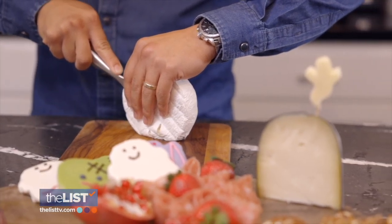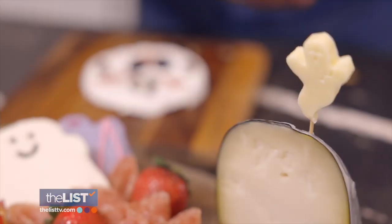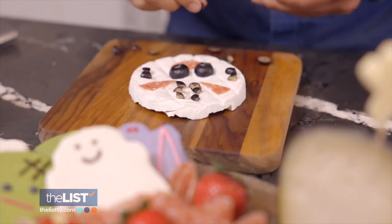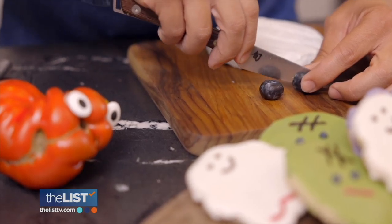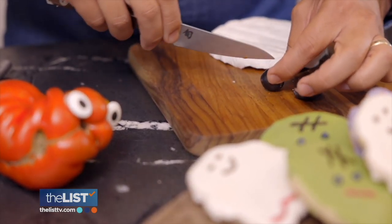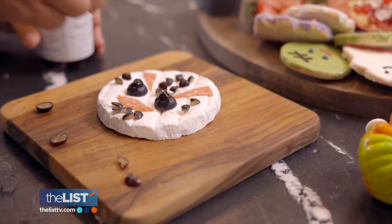With this board, Evan used a circular bread to shape the mask. Then using a little bit of Columbus salami as the accents of red, because it has that nice dark red crimson color, as well as using dried fruits — dried blueberries and figs — as those little markings to really make that Jason mask pop.